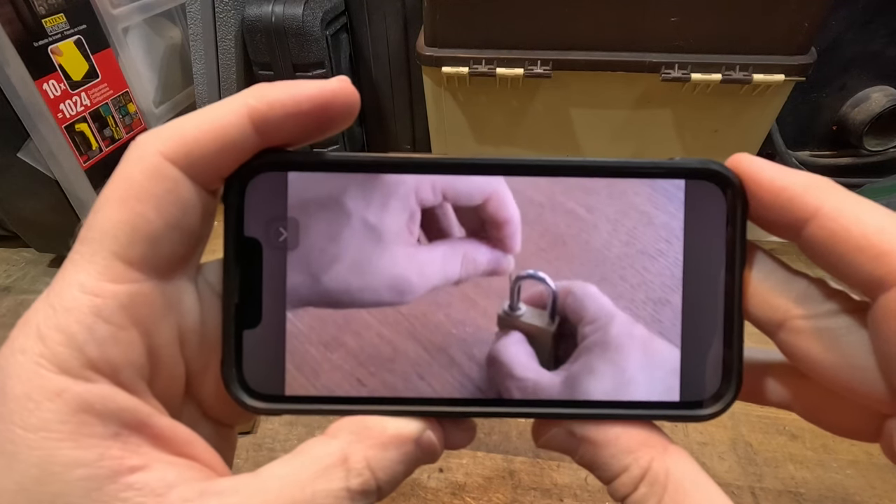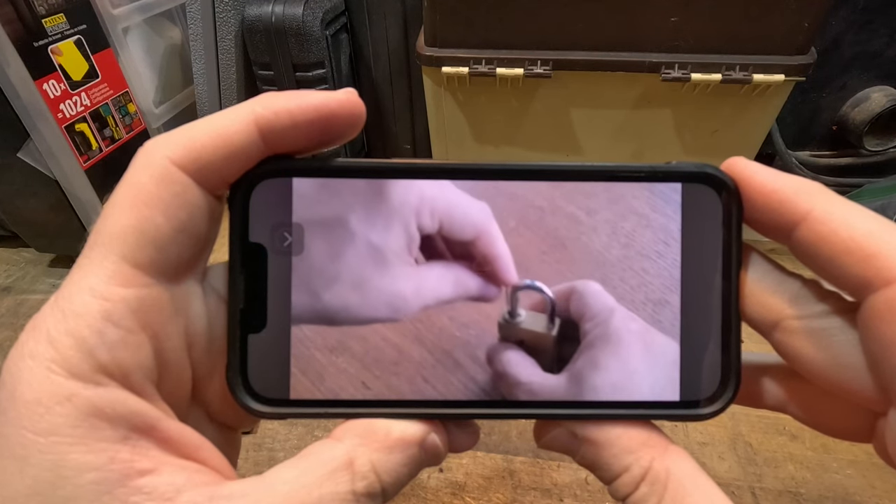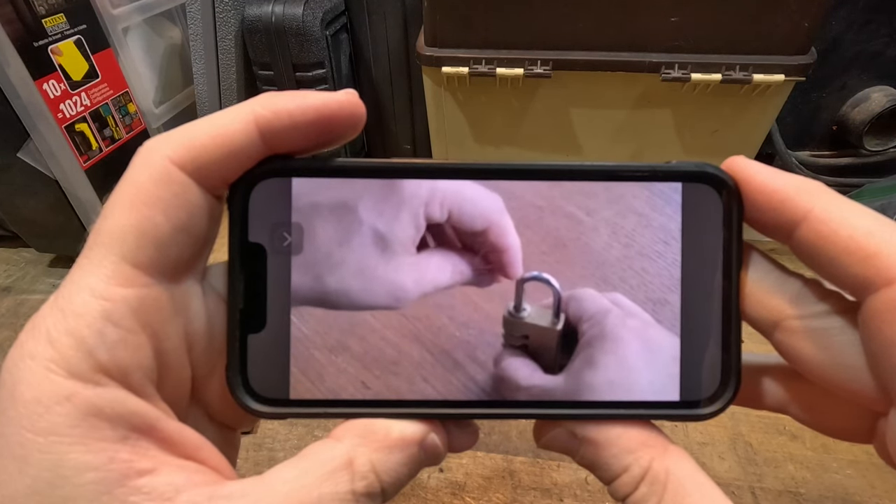This process ended up working for me. It worked exactly like he was describing, with the exception that I had a little extra movement with the bobby pin.